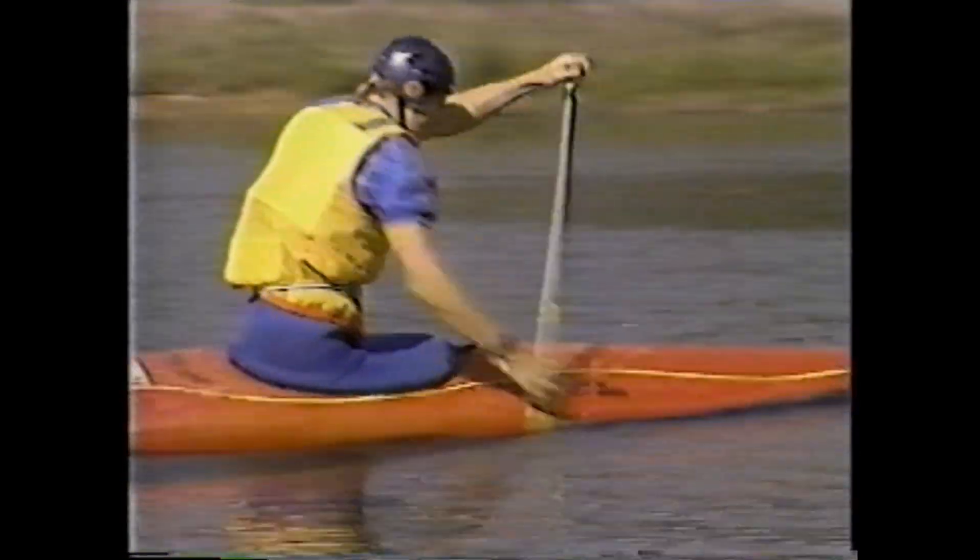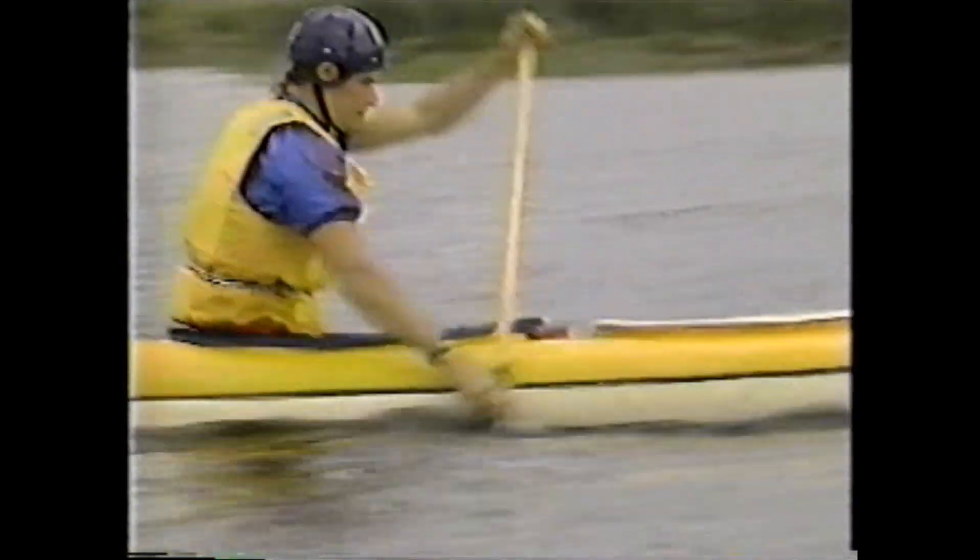The J-stroke is used less frequently in a C2; however, it is the foundation of good Canadian technique and allows the paddler in either craft to alter direction slightly without slowing the boat.